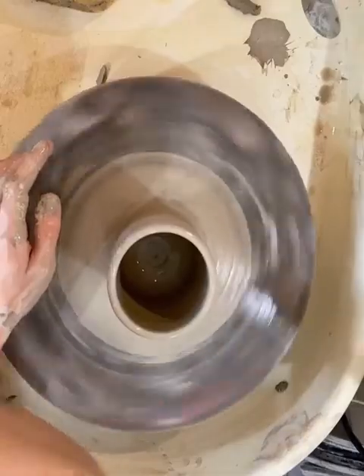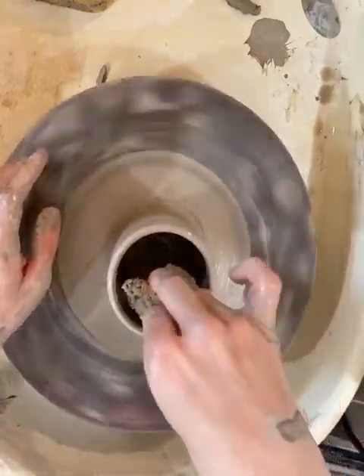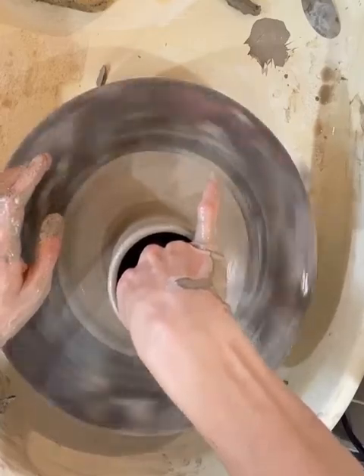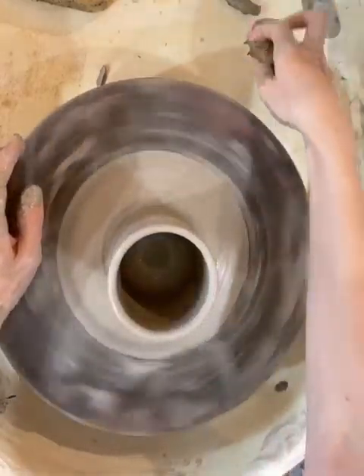I've got a nice height here. I see a little water in the bottom — I'm going to take a squeezed-out sponge, sneak down and grab that water, not putting too much pressure on, just enough to get that moisture out.